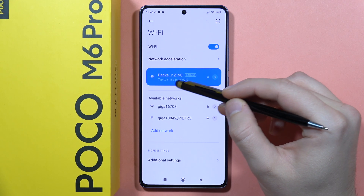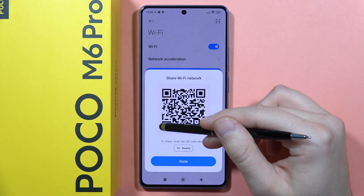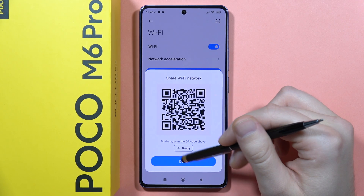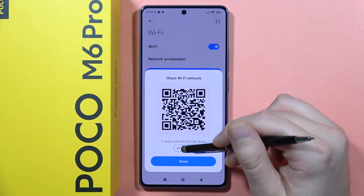Click here and tap to share the password. Now you can quickly scan the QR code, and the second person will be able to quickly connect. You can also send this QR code using Nearby Share.